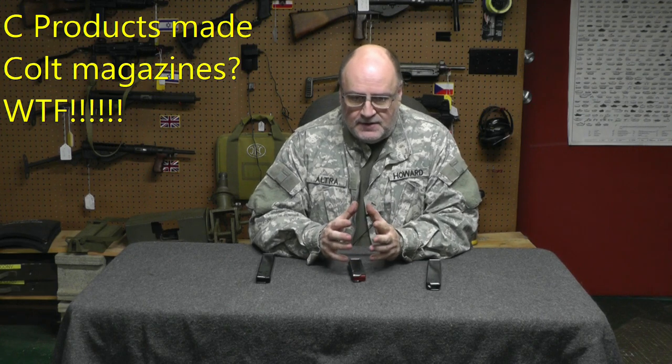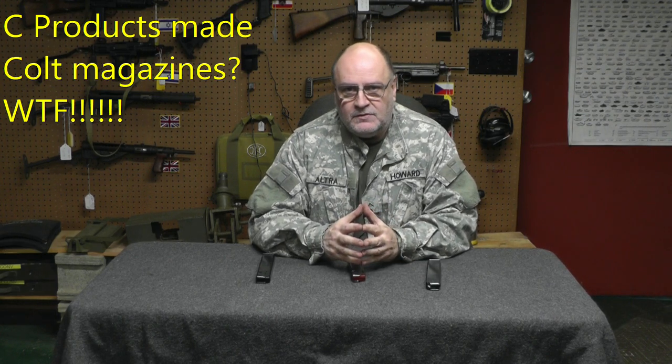Hey, welcome back. This is going to be a really short video, a couple minutes. I titled it: Sea Products Made Colt Magazines. What the fuck?